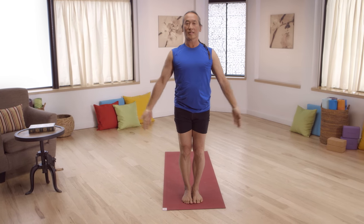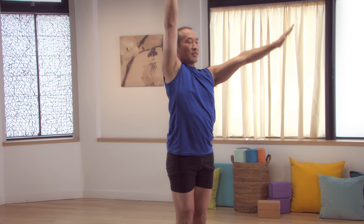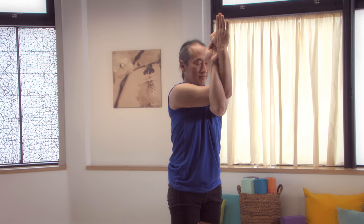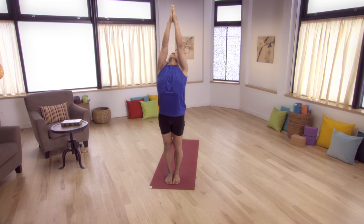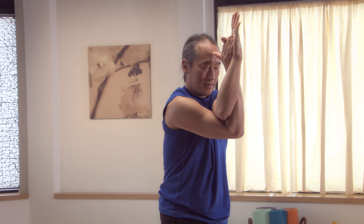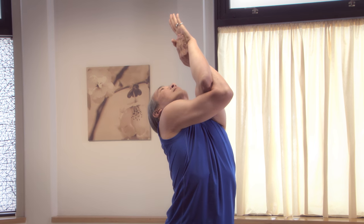Inhale, arms out to the side, all the way up over the head into a standing back bend and then Eagle Arms, right arm on top, a slight back bend, and then return to Mountain Pose. Inhale, arms out to the side, all the way up into a standing back bend. Then Eagle Pose arms, left arm on top. A back bend in Eagle's Pose and return to center.